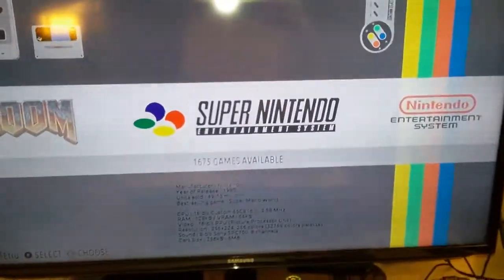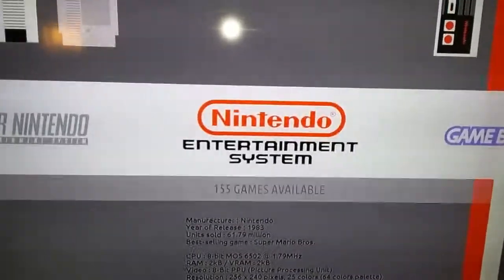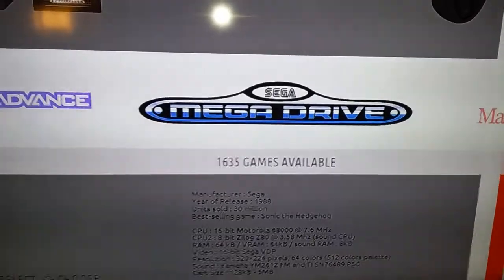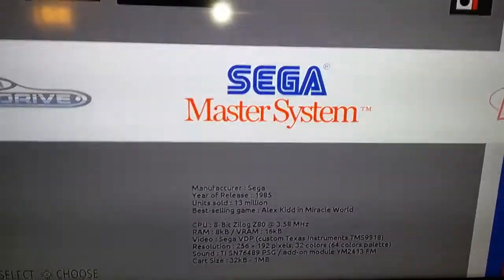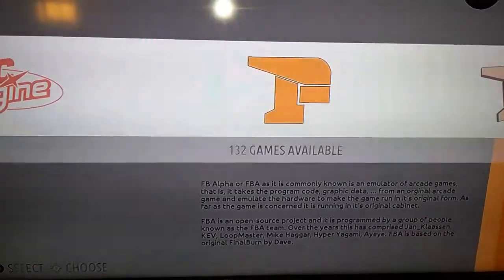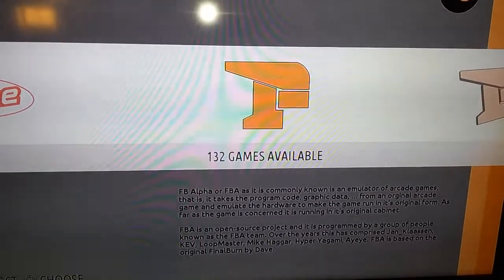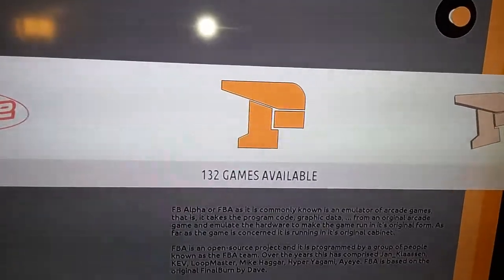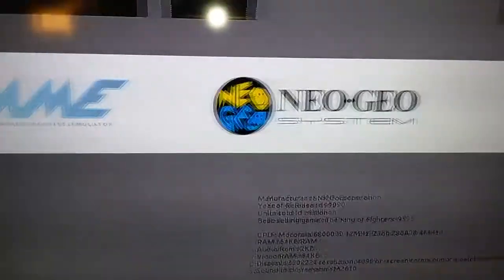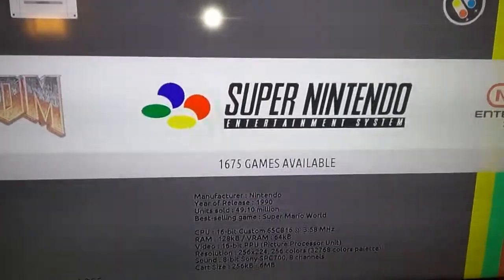So now let's take a look at the setup itself. Here is the Raspberry Pi already set up, and as you can see it's got a lot of Super Nintendo games. We'll just flick around — there's Nintendo, and I'm not finished loading games up, but I've got plenty of Mega Drive games, Master System, PC Engine, FB Alpha — which is running my Neo Geo games, it seems to work best on FB Alpha — and then back to Nintendo.